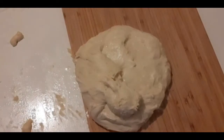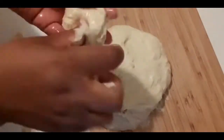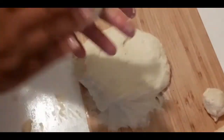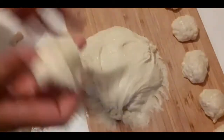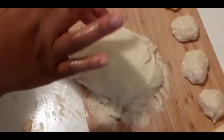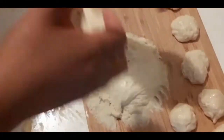Now I will spread oil inside my hands and be cutting the dough using my hands like that — that size, not too big. I spread oil inside my hands because I don't want it to stick.